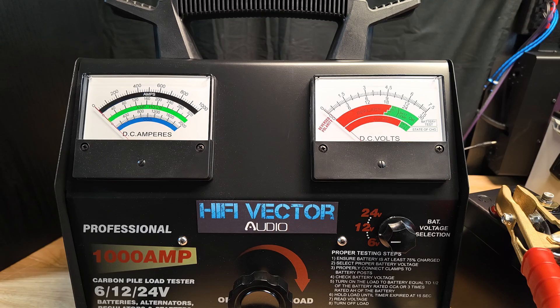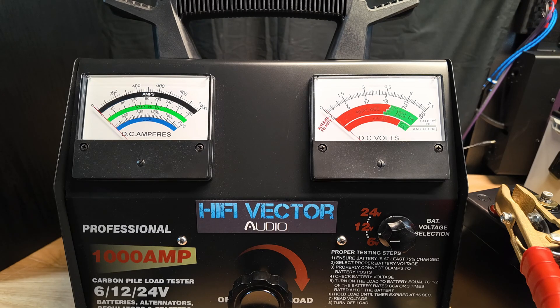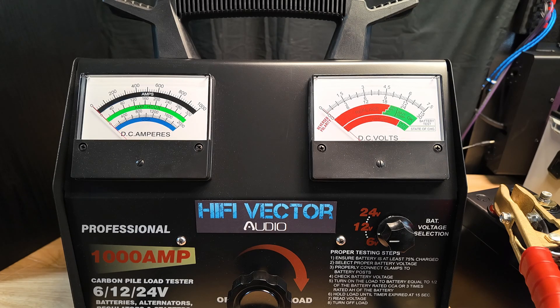We're going to test the Big Jeff Audio 22 amp hour lithium. With car audio you want to hold a minimum of 12 volts, so we're going to start with how many amps it can put out while holding 12 volts. Then we'll also do down to 10 volts after we recharge, because AGMs are rated at holding voltage down to about 10 volts. In car audio you really don't want to go below 11 volts, but we'll do both the 12-volt and 10-volt tests.